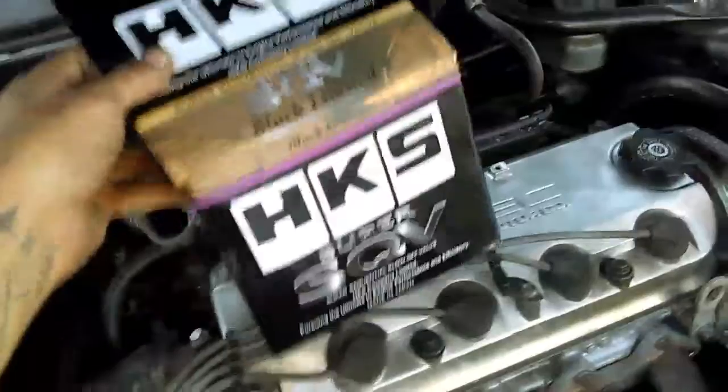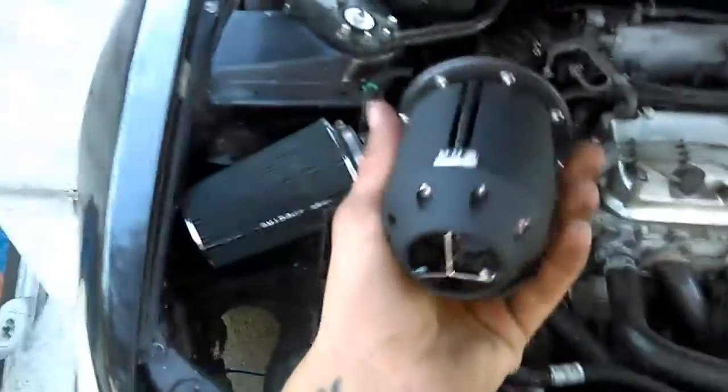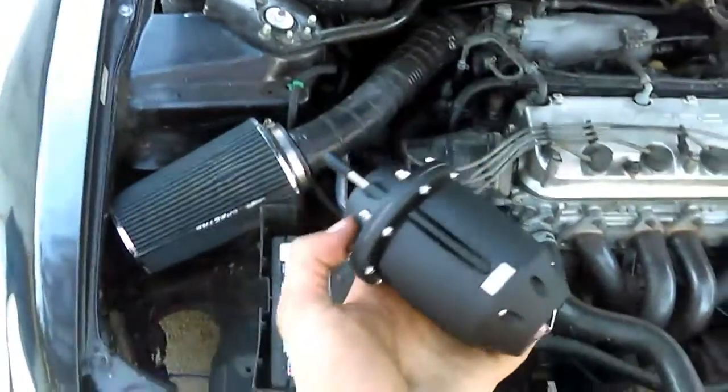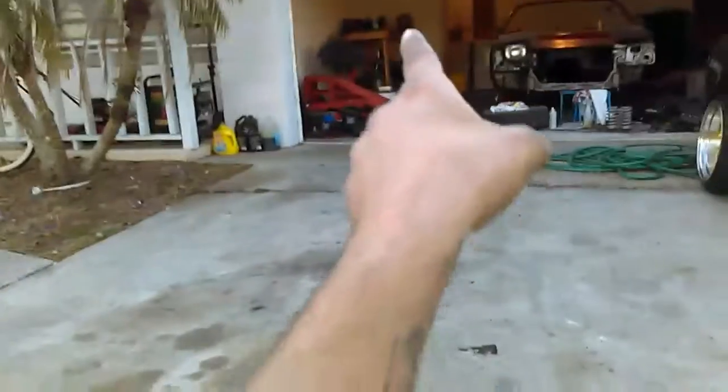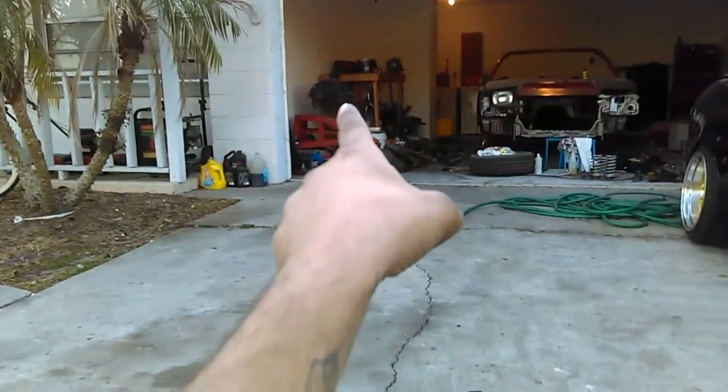So we got the HKS SSQV blow-off valve for it, which is right here. And then the manifold for it. It's an eBay kit — I'm only gonna be running six to eight pounds on it for now, until I build my spare motor that's right there, and then I'll run higher boost on it.